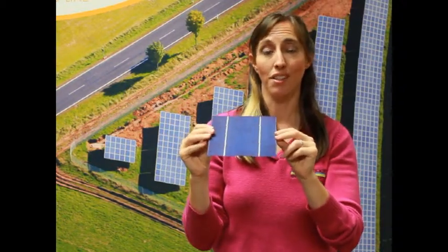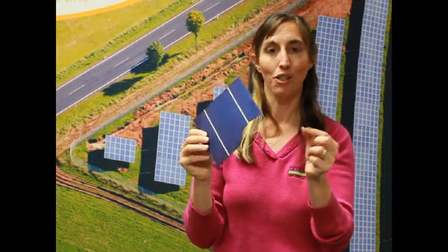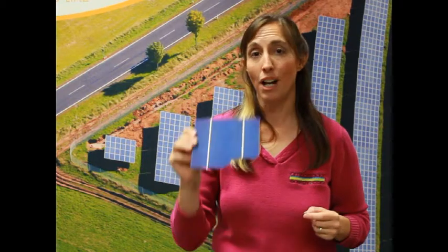One of the other things I want to show you with this cell is how fragile they are. These break like potato chips — sometimes just looking at it funny will break it. So that's one thing to always keep in mind when you're working with solar panels: how fragile these are inside the frame and under the glass, and how easy it would be to break them.